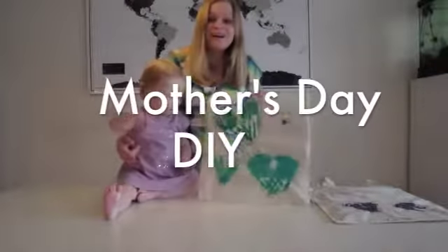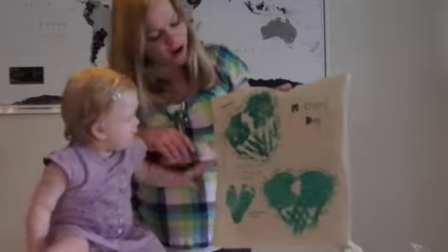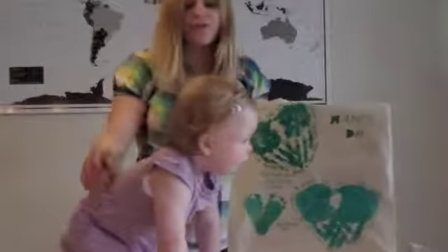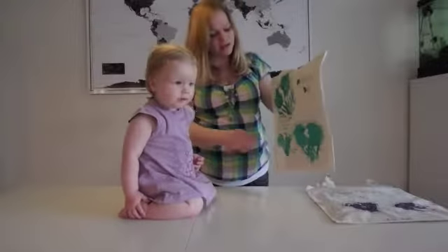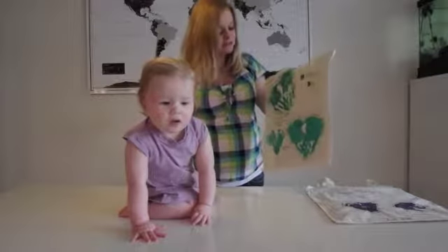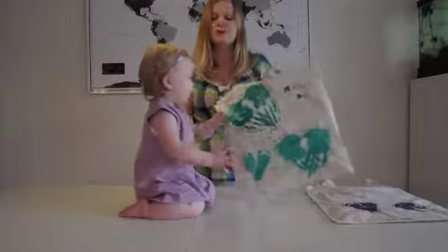This is what we are giving my mother. This is my handprints and this is Zoe's footprints, and then my brother came and helped out. We just wrote some quotes here that I thought would be sweet.